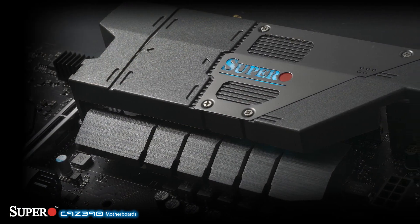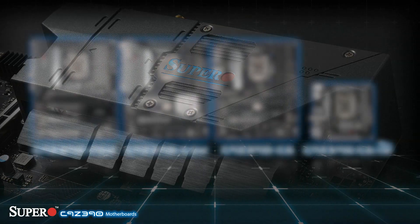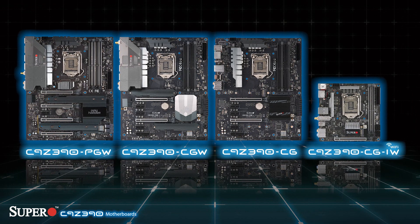When it comes to superior quality, SuperMicro has been no stranger in the enterprise market, but when using the same cutting edge components on our gaming motherboards, there is nothing else like it anywhere.